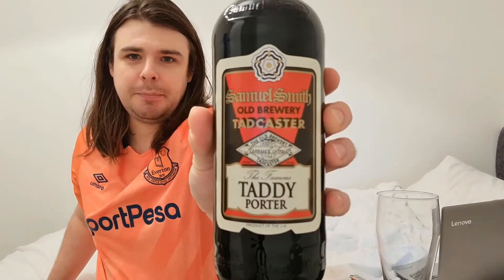Samuel Smith's Taddy Porter. Now obviously if you want to watch the previous three videos I'm going to link them in the description bar below — by all means check them out, that would be great. But tonight I'm going to be doing this one: the Taddy Porter.